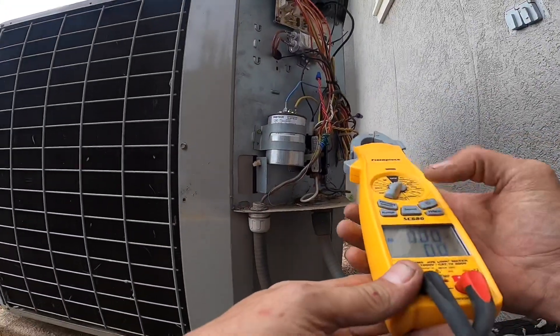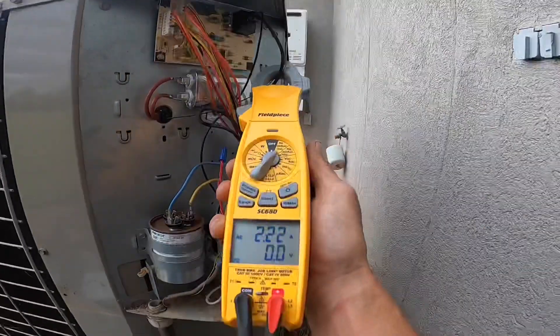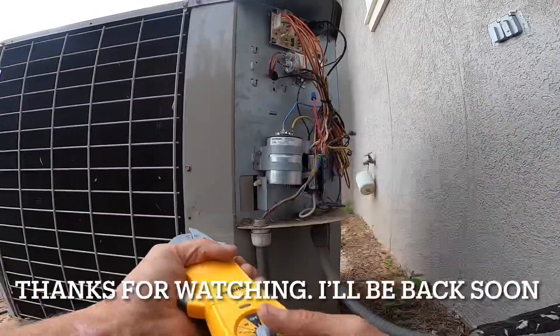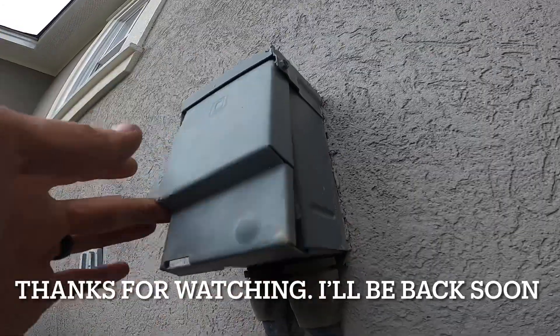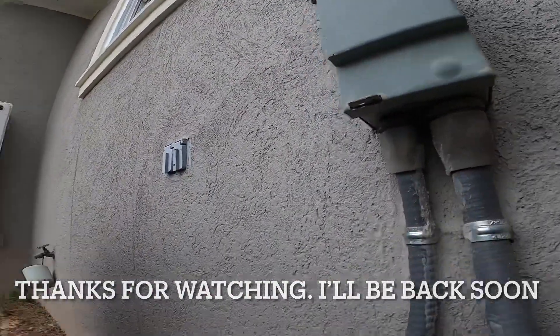Alright, I think the rated amp draw on this motor is 2.8. Looks like we did good. I don't carry this kind of disconnect, so I'm going to have to go get exactly what she needs.